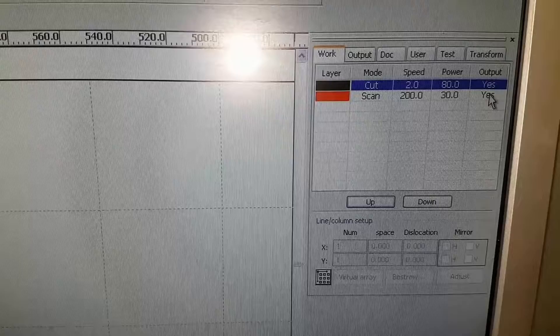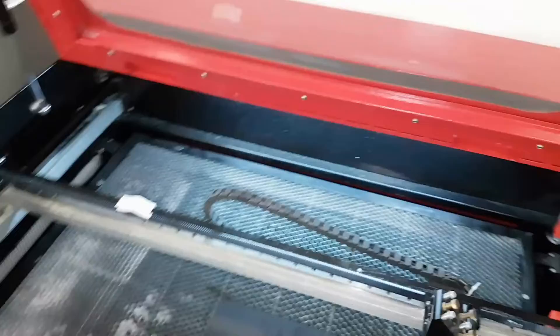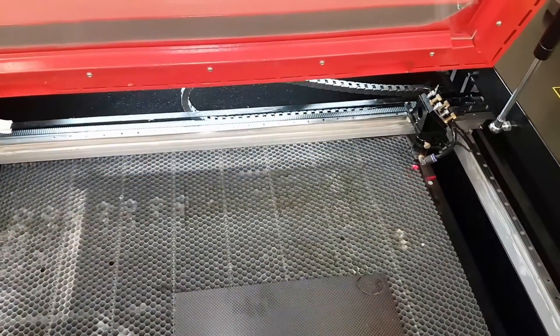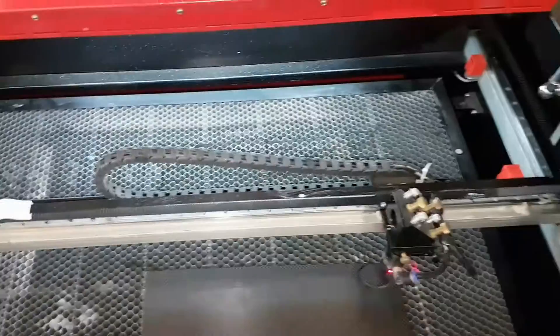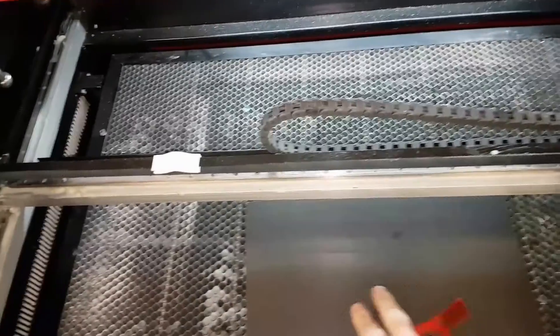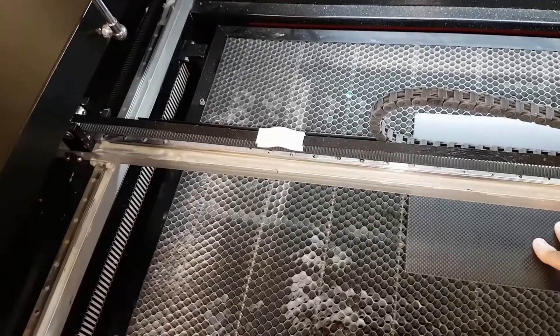I'm going to scan the text in there at 200 DPI at 30% power. I boot the machine up and turn it on, probably leaving the laser off until we've done our setup. One little test cut there - going to flip it over to a clean bit of material and line that up.